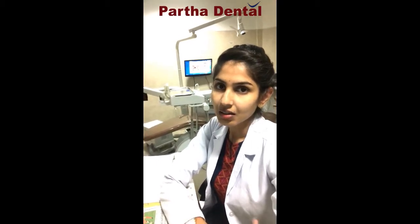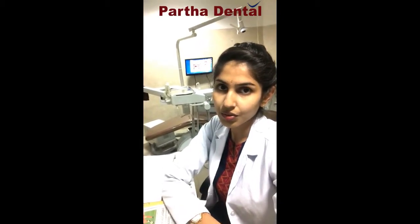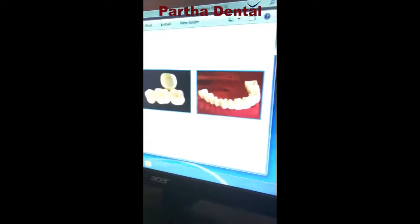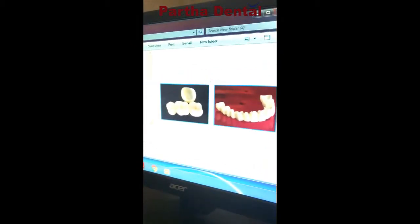Dental crowns are commonly known as a dental cap, which is going to encircle your tooth structure. It's going to look something like this — this is your dental crown. I hope you will be able to see this.